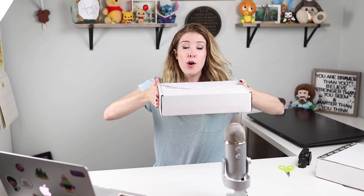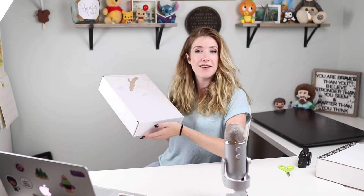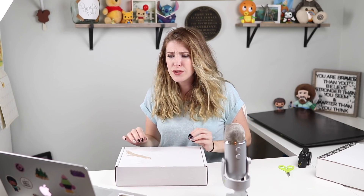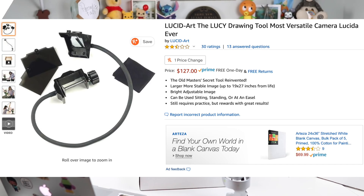Today in front of me I have a box. This is not an art subscription box. This is a box from Amazon and this contains a product that was a hundred and twenty seven dollars. This is called the Lucy Drawing Tool. This product has 2.7 stars on Amazon out of five. It's called the Lucid Art, the Lucy Drawing Tool, most versatile camera Lucida ever.